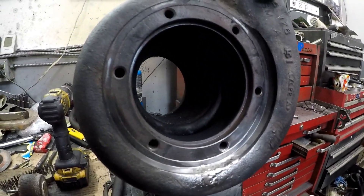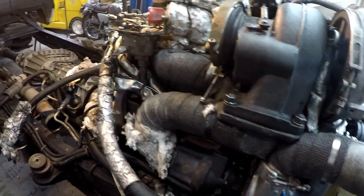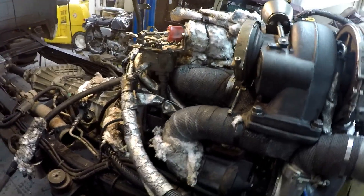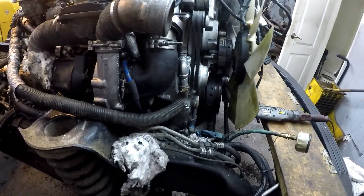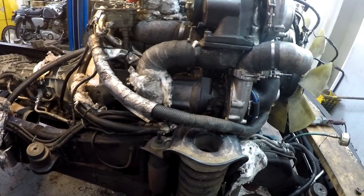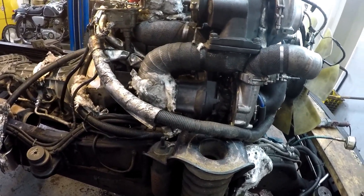We'll reassemble the turbo and put it back on the Detroit. The turbo is back on — took the spacer out of the governor and put the cover back on. I've run out of time, so I'll bring it back for the startup. I've got about an hour's worth of work to do, then we'll fire it up and check for leaks.